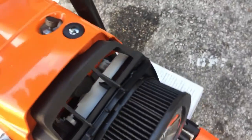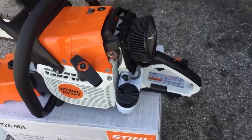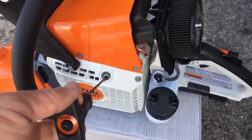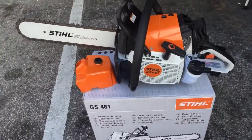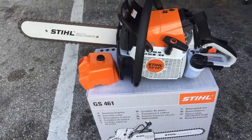It's got a decompression valve. You can unscrew that and take this top case off of it. It's got the lasso start pull handle on it. This is a beast, fellas. Like I said, you could cut a cinder block out of a house with this thing and just plunge right into it.